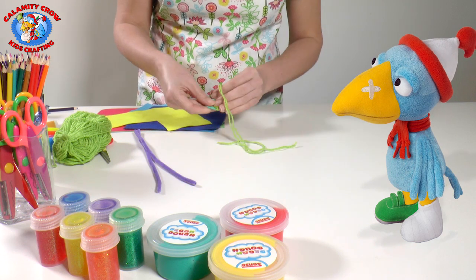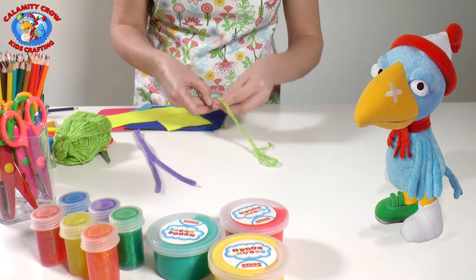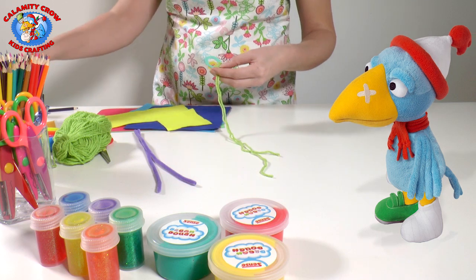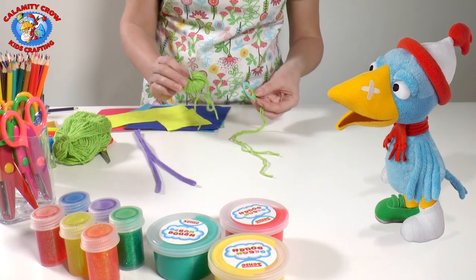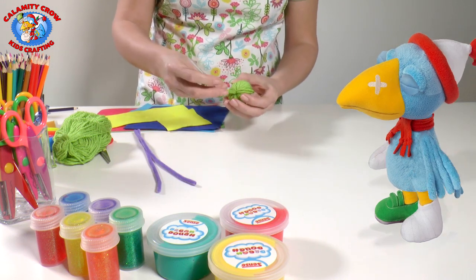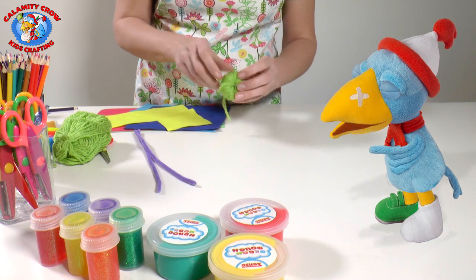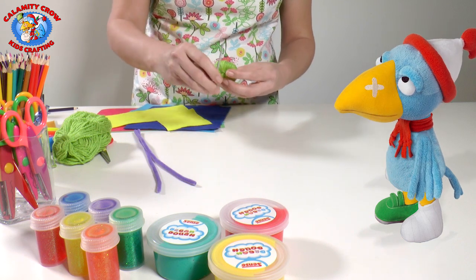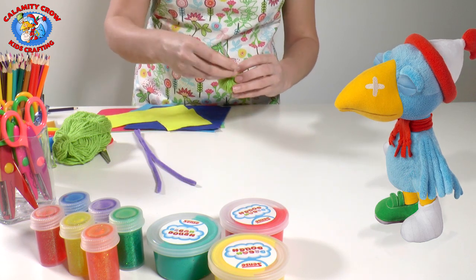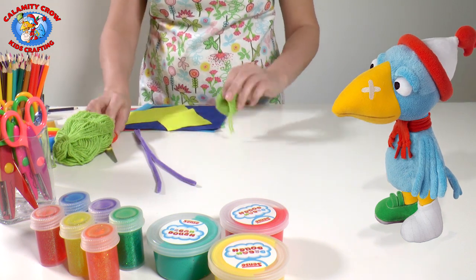This takes a little while. You will have to add more yarn several times. When you run out of yarn, just attach a new piece in the same way as the first one, and proceed to wrap the yarn around until the hole in the middle is filled. You can choose any color of yarn, or different colors every time you take new yarn — then you will make a colorful monster. At the end, just cut the yarn.